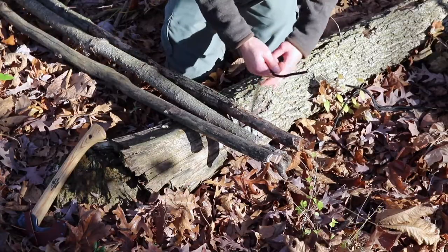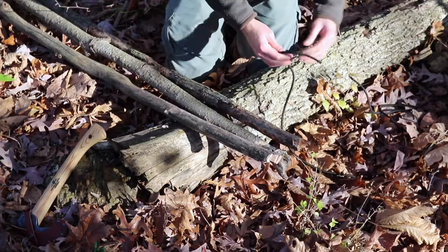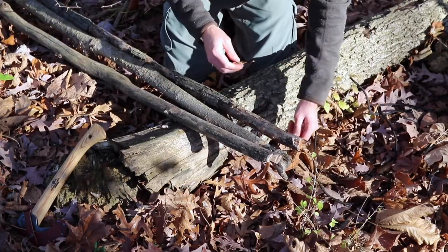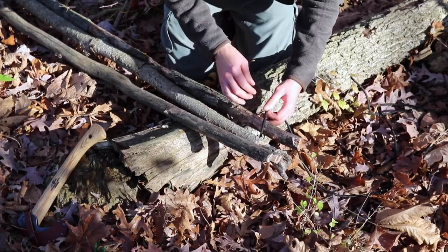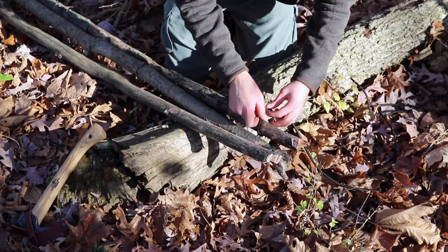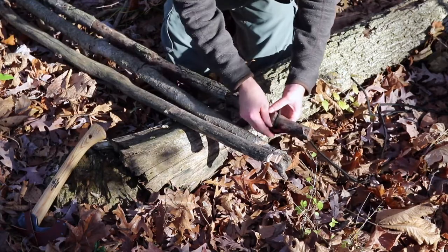So I've got my three poles together here and I've got a rope. What I'm going to do is tie a tripod lashing to get these all to come together. For a tripod lashing, you start with a clove hitch, so I'm going to tie that off to this pole first.